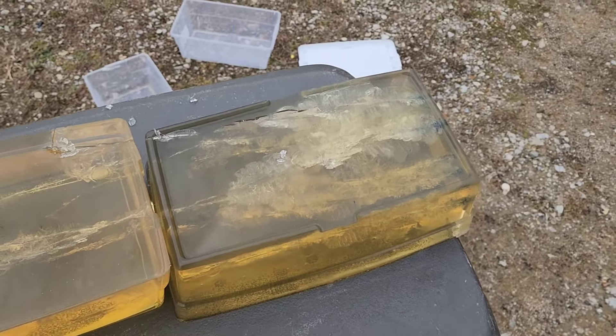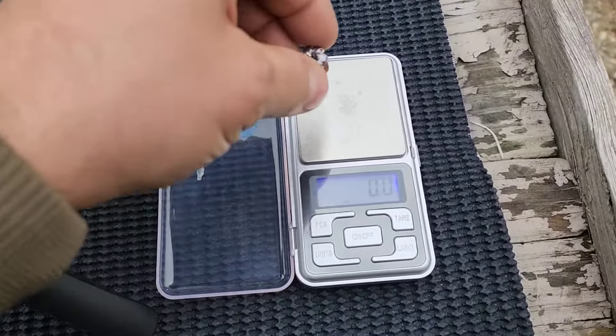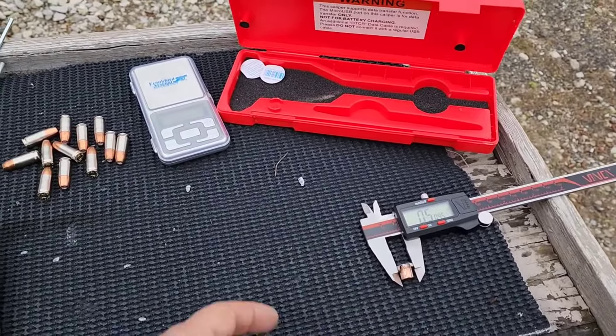Let me weigh the Gold Dot bullet for retained weight. It's a reloader scale — very sensitive, designed for weighing small powder charges, and the breeze is affecting it. The reading is 123.7 to 123.5 grains — nearly 100% weight retention. Expansion measured at .510 inches — basically a .51 caliber expansion. Stay tuned for the formal Gold Dot test in standard pressure and plus P. Links to the scale and micrometer are in the description. Hope you enjoyed the bonus footage and hope to see you on the next one.